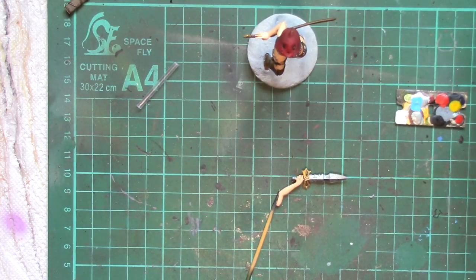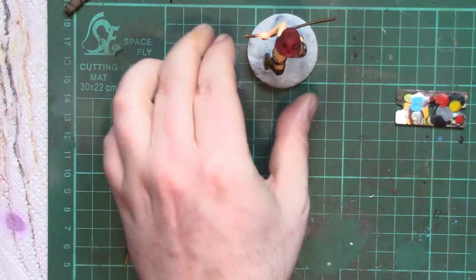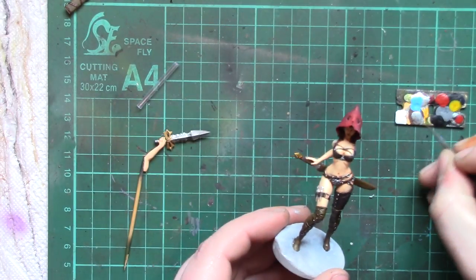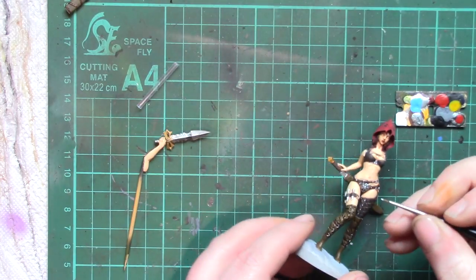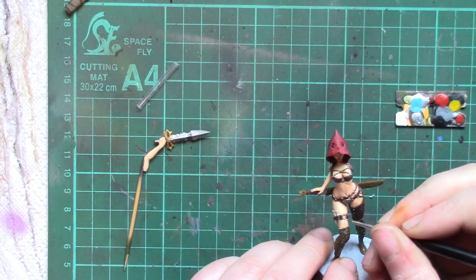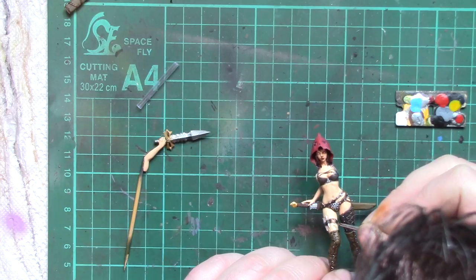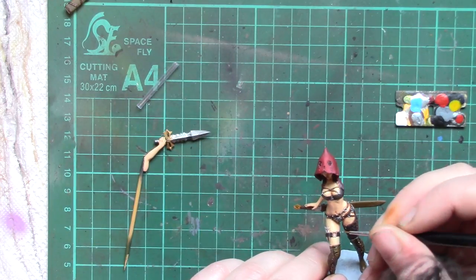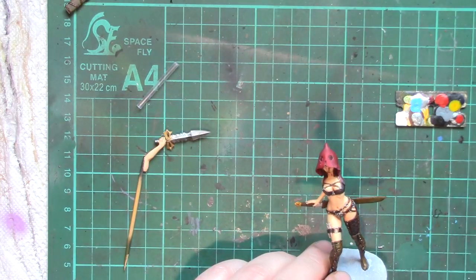Trying to think what to do next — I just realised I missed a massive buckle on her belt. So we'll pick up the tiny brush again. Hopefully that paint is not dry yet — not quite. And we'll get her laid down so she is pretty well supported. There we go.